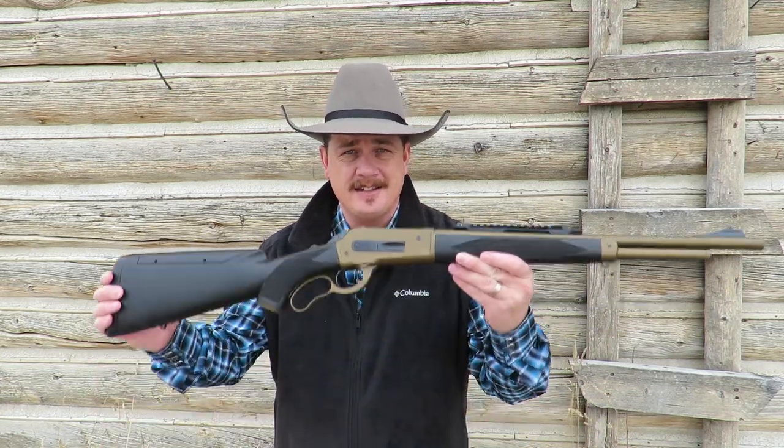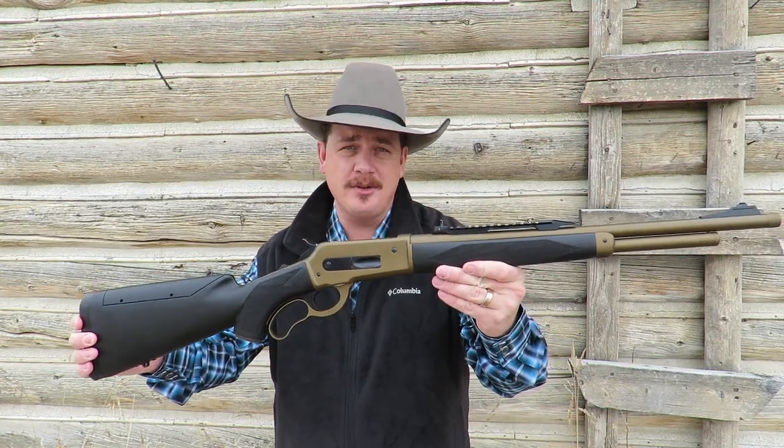Hello folks and welcome to the Adventure Cowboy Channel. I'm Clayton Markser. This is the Pedersoli Boar Buster Mark II in 45-70.